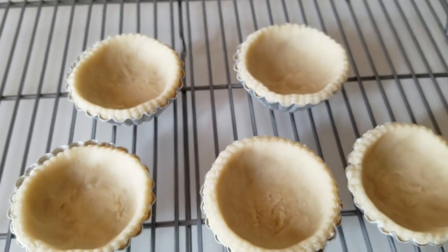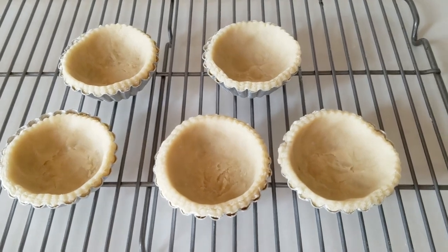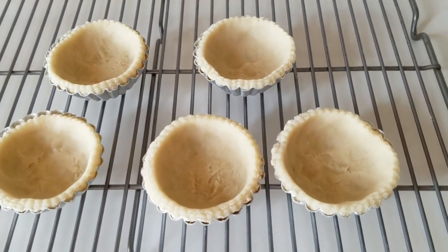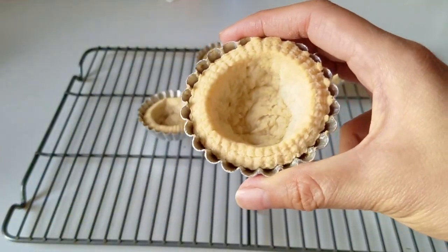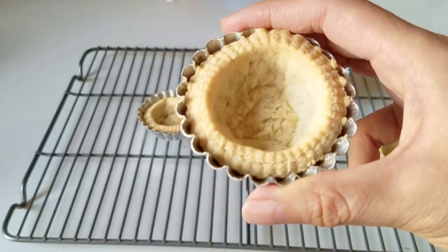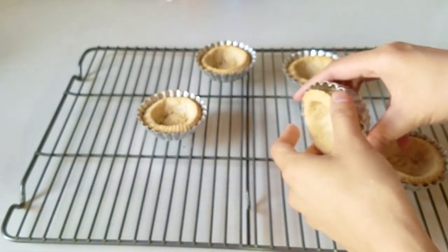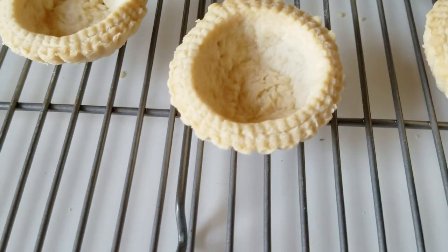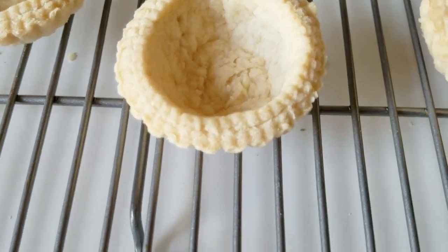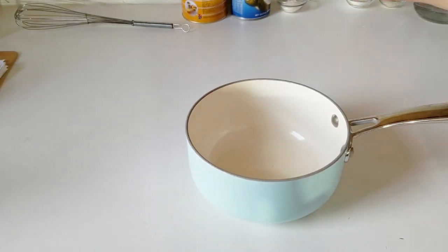We're pre-baking these pie shells. Traditionally if you're making a normal egg tart with eggs, you'd fill the shell with custard first and bake it all together. Here it is all baked up - you want that light golden brown color, and you can see all the layers have separated even more. I'm unmolding them and getting them out of the pan before filling. Let those cool completely, and while you do that you can start working on the fun part: the custard center.